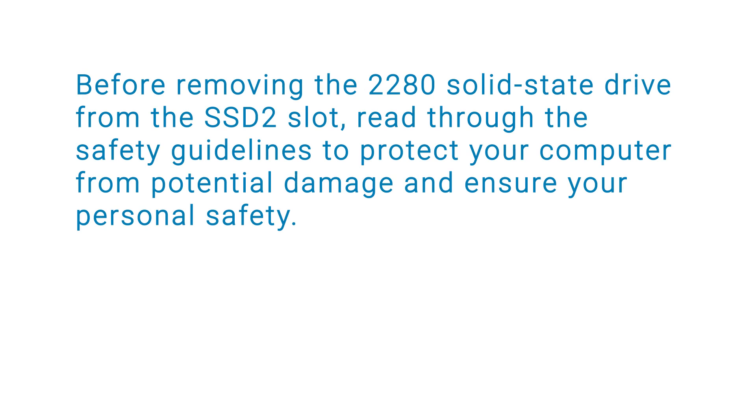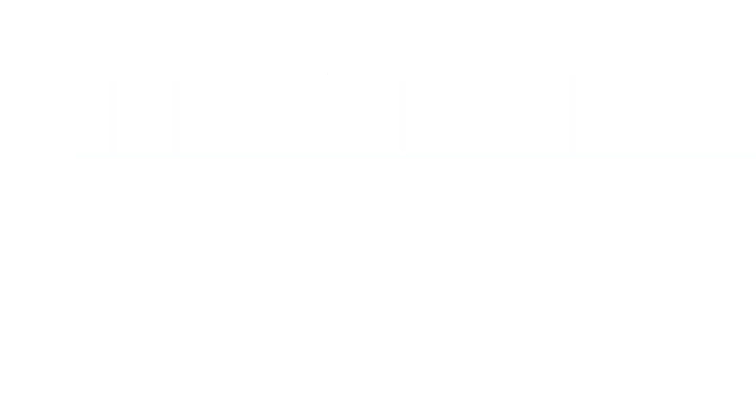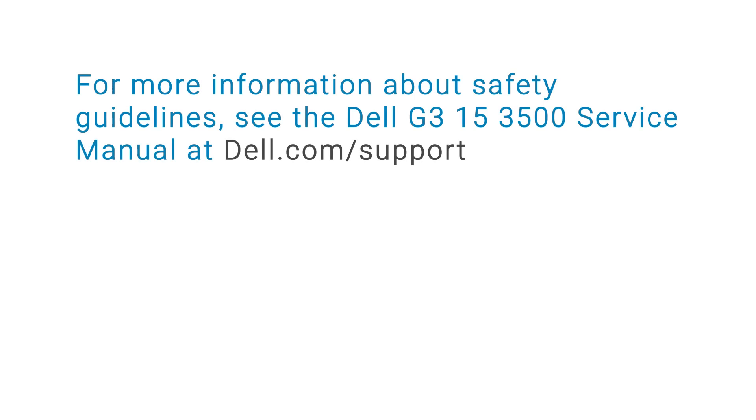Before removing the 2280 solid state drive from the SSD 2 slot, read through the safety guidelines to protect your computer from potential damage and ensure your personal safety. For more information about safety guidelines, see the Dell G315-3500 service manual at the Dell Support website.